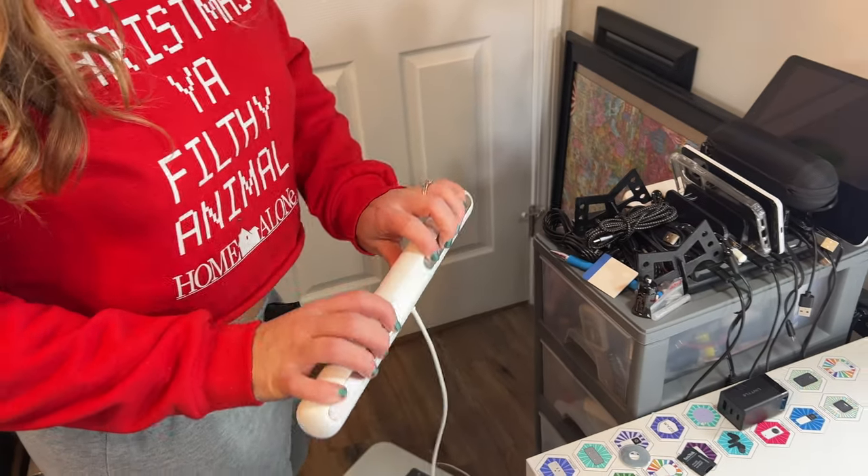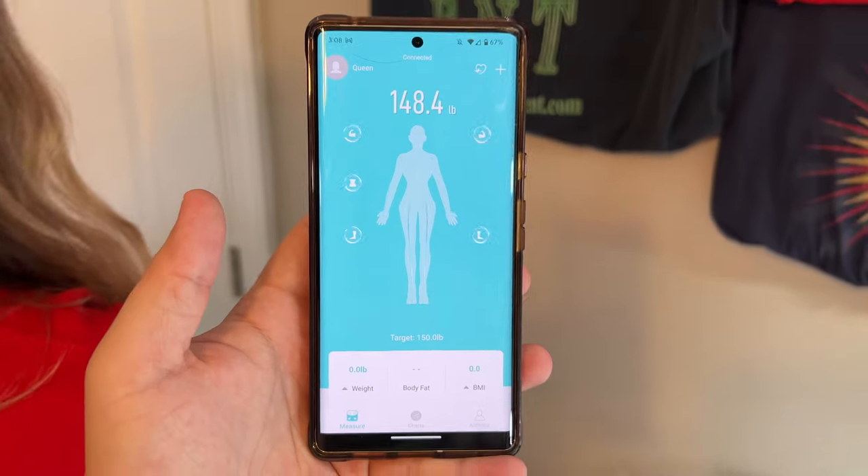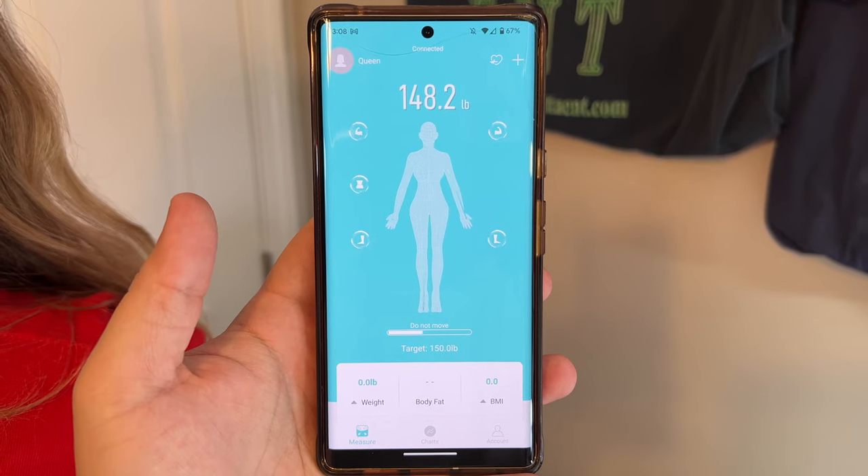Fingertips on the sensors like so, and then stand on the scale — and now it is reading the data. Got all of our little circles going, about 25. Nice little music.